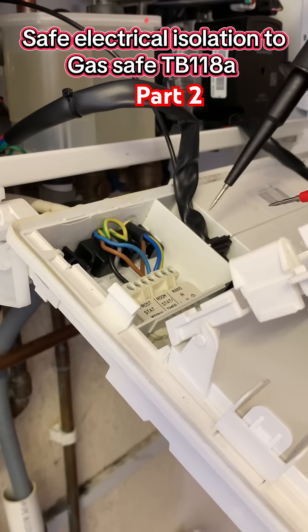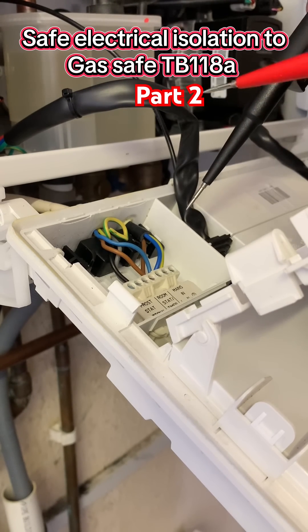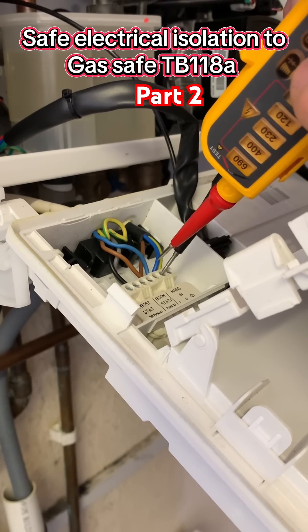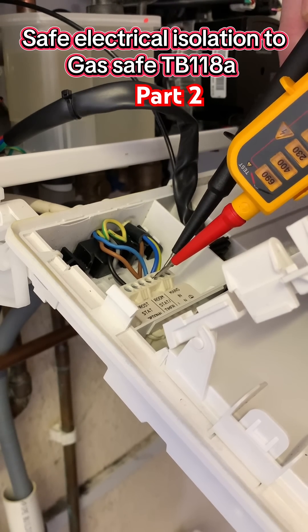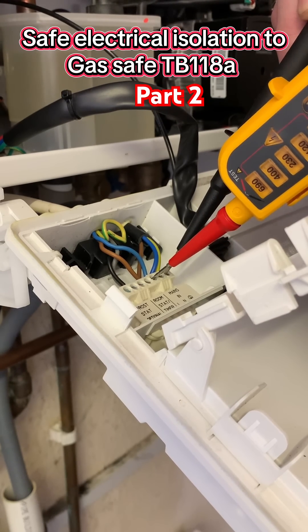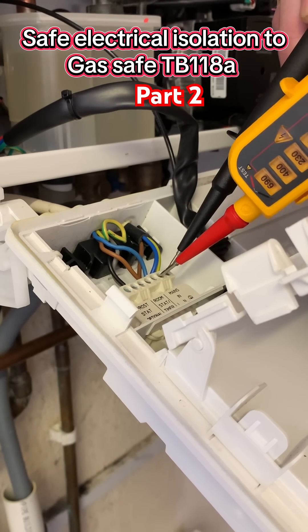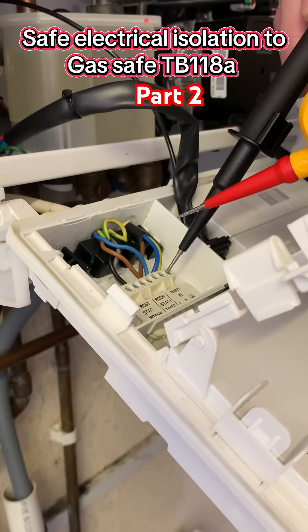Now for the test itself: I'm going to go between my neutral and live to see if I've got any voltage — neutral first and live — no voltage there. Then I'm going to go between my earth and live — nothing there. And then I'm going to go between my earth and neutral — and there's nothing there.